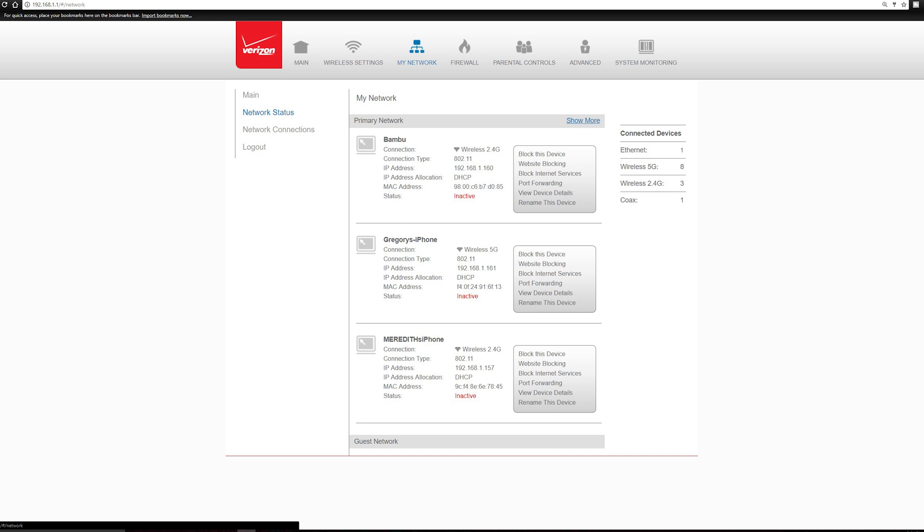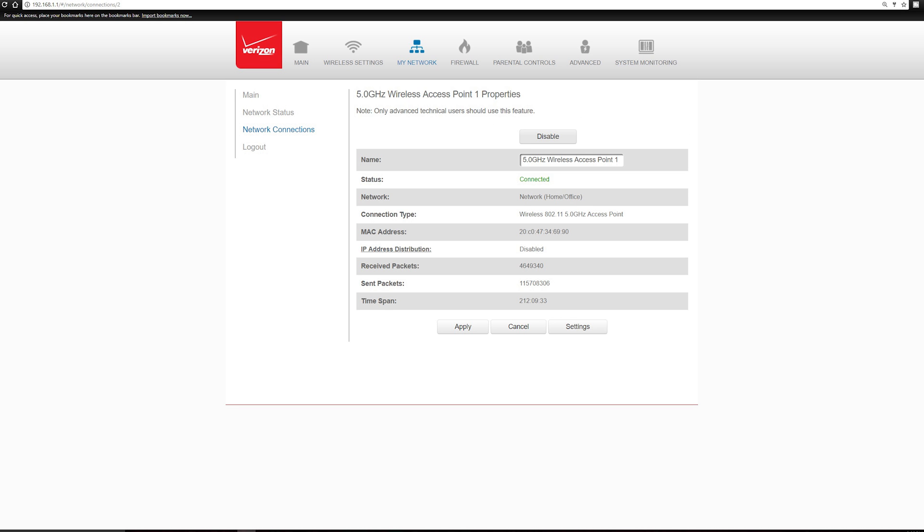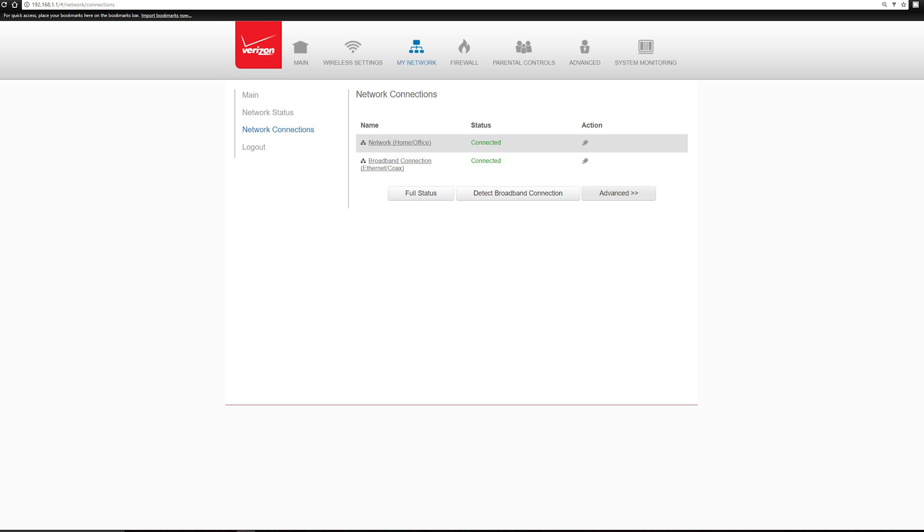Next, click My Network, then Network Connections, then Advanced. Now click 5.0 GHz Wireless Access 0.1, then click Disable. Once that's finished, hit Apply. Now you're back at Network Connections — Advanced — then 2.4 GHz Wireless Access 0.1. Disable that as well and hit Apply.